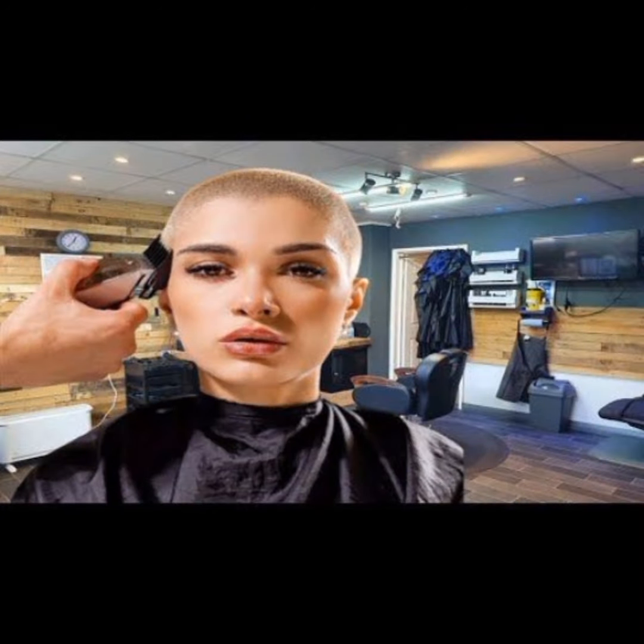Hello friends, how are you? I hope you guys are doing well. Welcome back to my YouTube channel Luxant Fashion. Viewers, I am back again with the most demanding and most stylish half shaved undercut short hairstyle design ideas. These beautiful and gorgeous women with beautiful head shaved styles are looking very stylish.